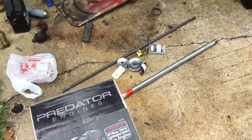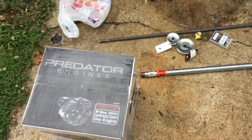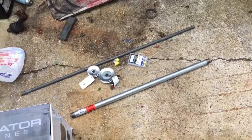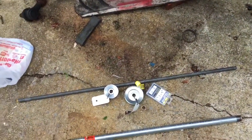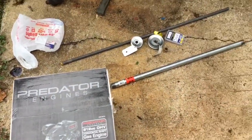We're out here looking at the junk we've got piled up to start building a mud motor with. We've got a shaft, a motor from Harbor Freight, a piece of pipe, some bearings, bushings, and pulleys from a tractor supply. We're just going to start putting this thing together and see what we can come up with.